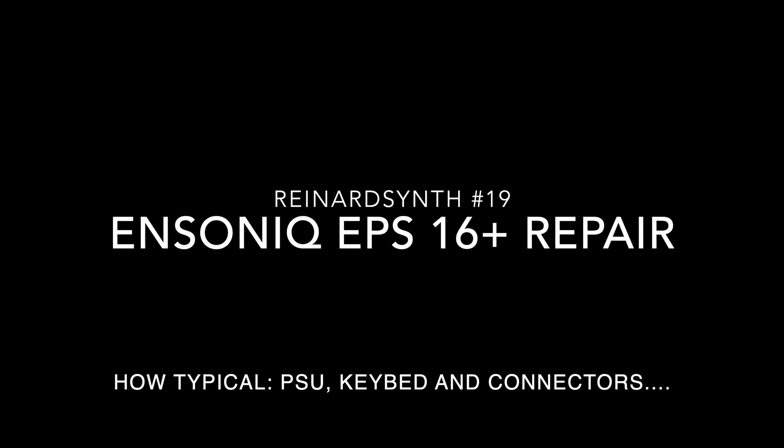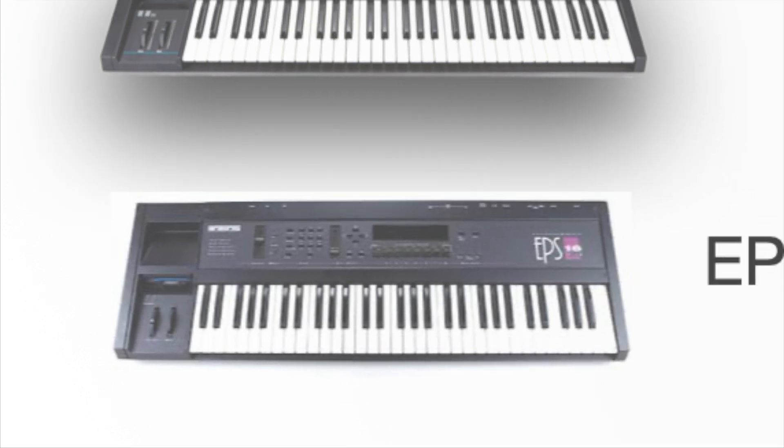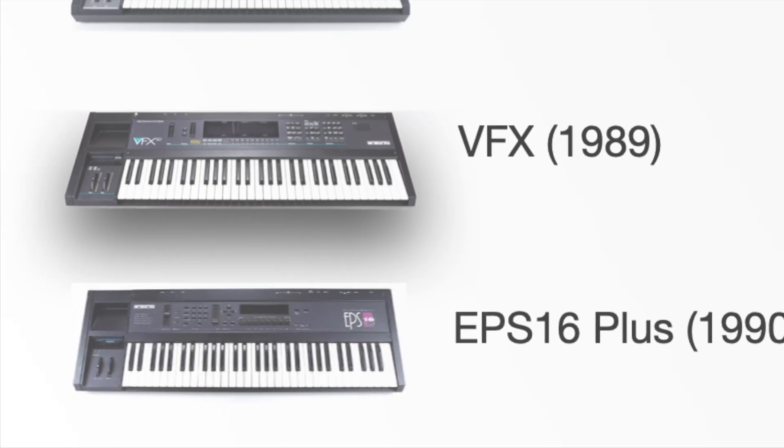Hi there, and welcome to Rainer Synth episode number 19 — Ensoniq synthesizers. I have to admit, I have a love-hate relationship with them.